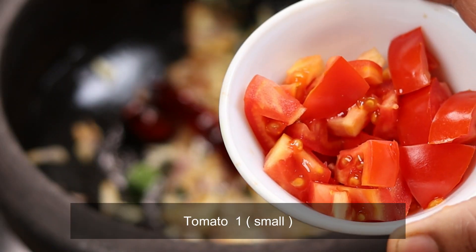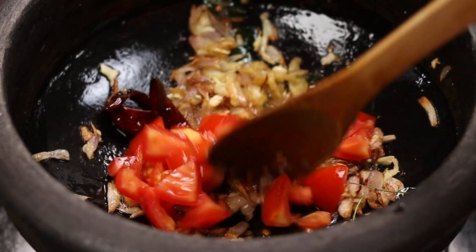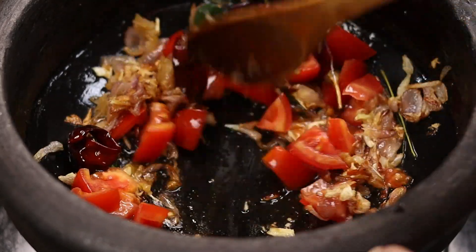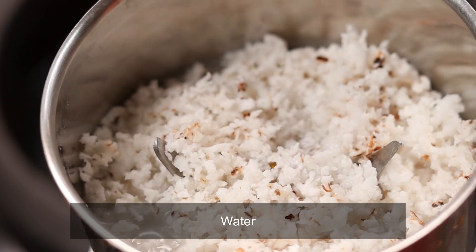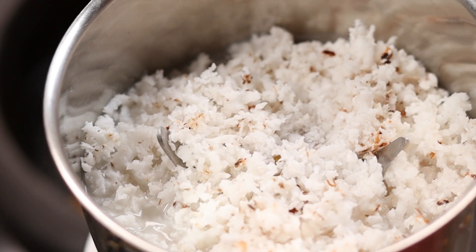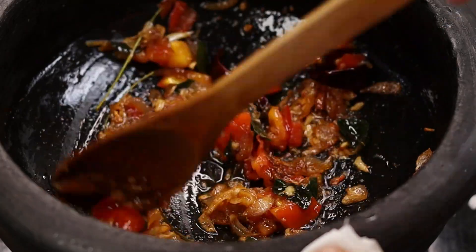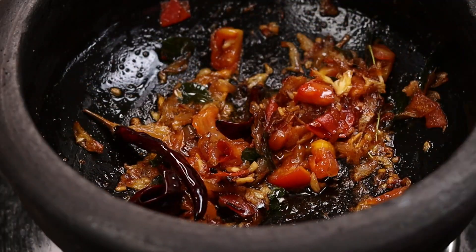Let's cook the fish. I'm taking a bowl with a cup — put a bowl with a cup, put it in a little bit. 2 tablespoons, 6 tablespoons — put the fish on, put it in.